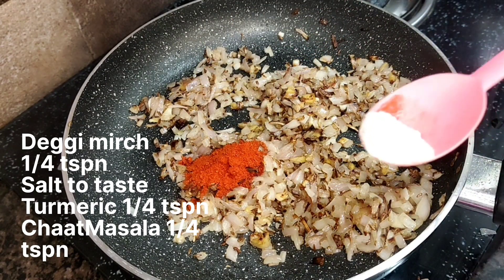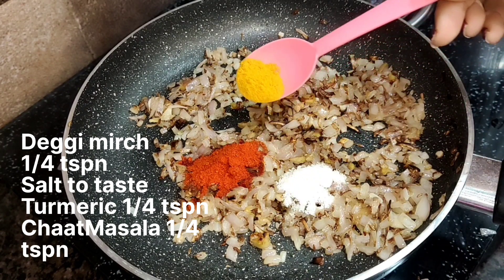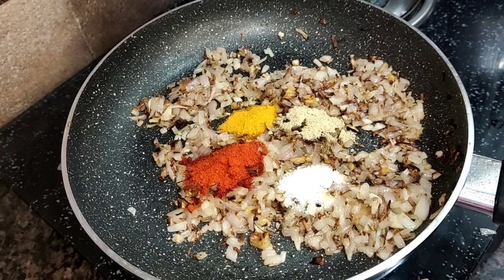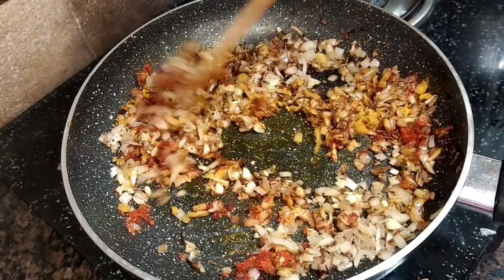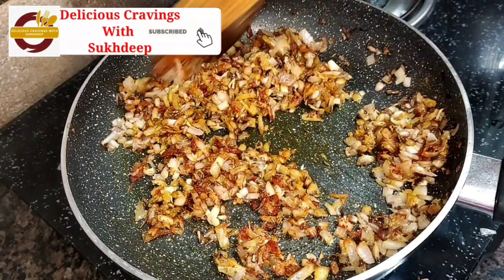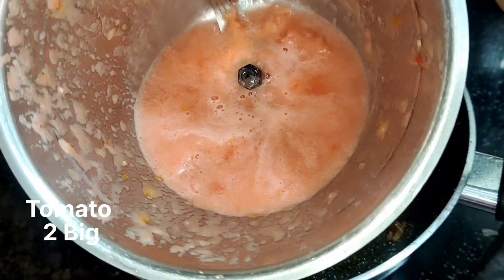Now I will add the tomatoes, a little mustard, a little salt, and a hot sauce to make it flavorful. We have to roast everything together a little bit so the sauce develops well. We need to roast the sauce for about 10 to 15 seconds.